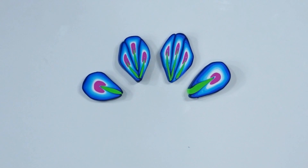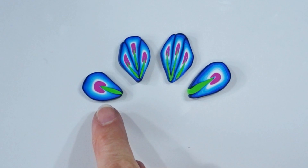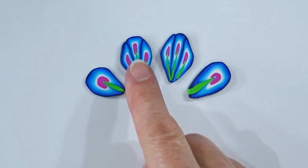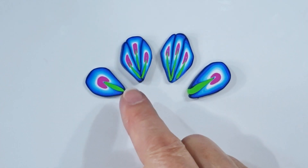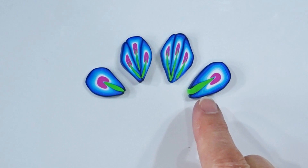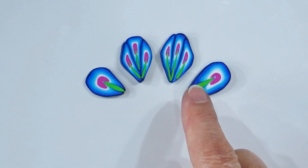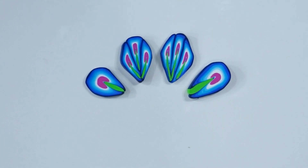Hi and welcome to Poly Originals with Fiona Abel Smith. Today we're going to do something very quick and easy — the quick and easy petal cane. It gives a nice design which looks quite complex but really is very easy to do. I'm going to show you two ways of doing it: using a Skinner blend and a pasta machine for those used to polymer clay, and a version without either for beginners.